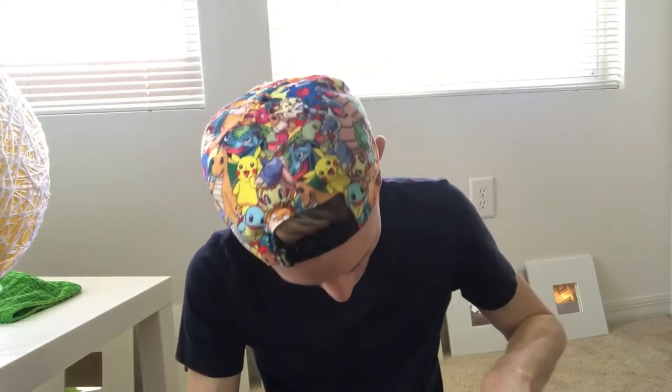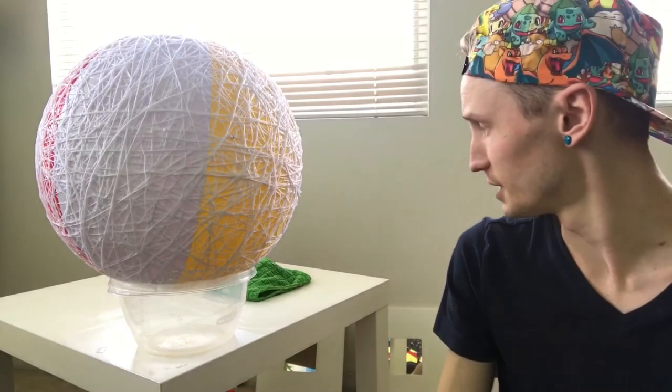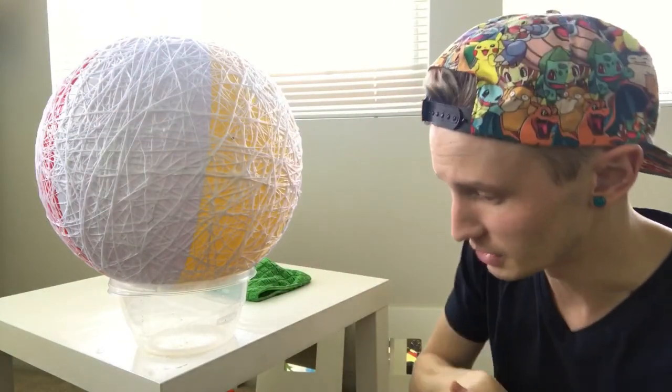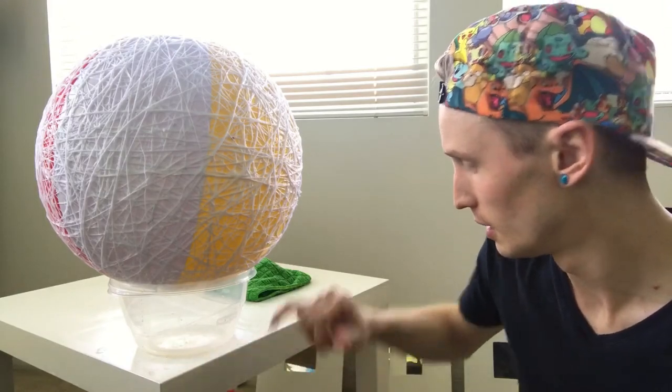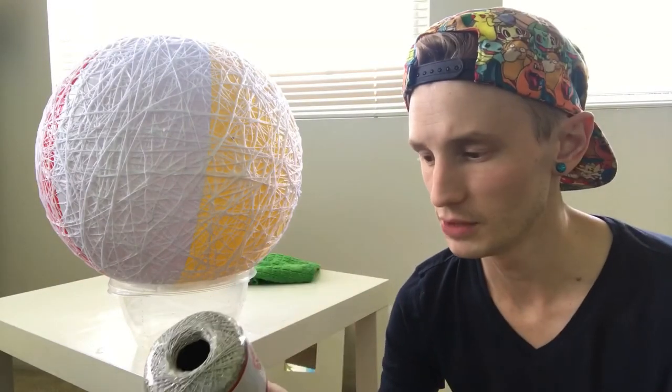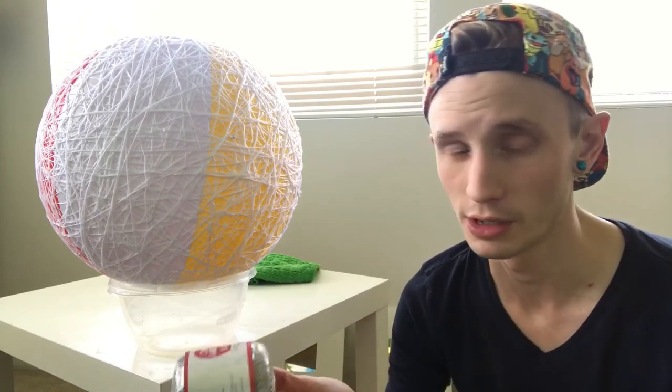I have glue literally everywhere — I'm picking it off my skin, it's all over my knees, it was all over my pants and I had to change. Now I gotta wait for this thing to dry. I kind of got lazy at the end, just flipping it around, wetting my hands and molding it into the shape I needed. I don't even know if I want to finish this — it pissed me off so much. I didn't even put the string on this second one. Maybe I'll just throw some glitter on it and call it a day.